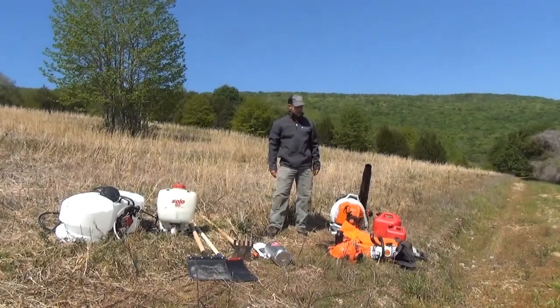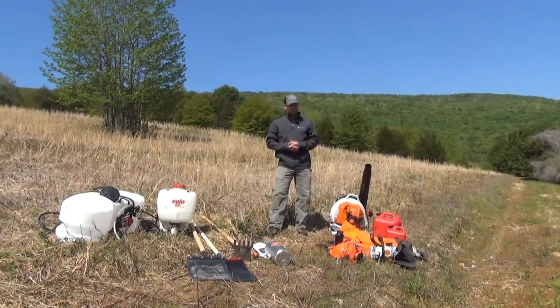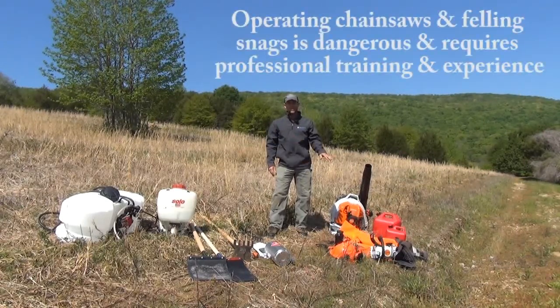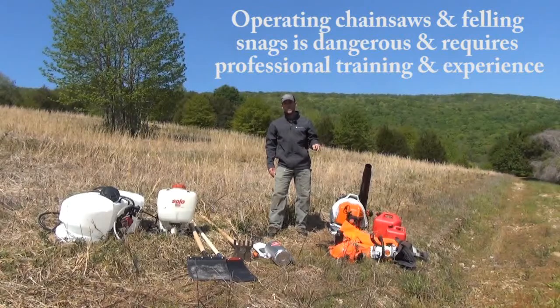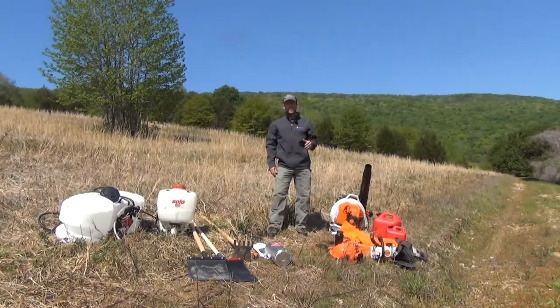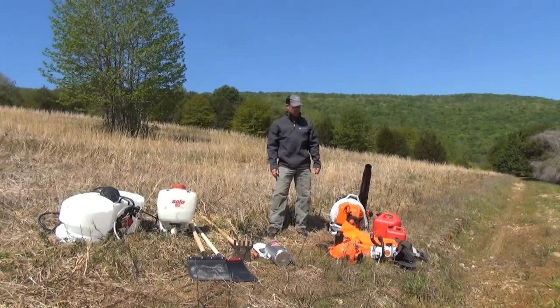Some of the larger issues you may have are dead snags within your prescribed burn area. A dead snag has a very good chance of catching fire and toppling across the fire break — that's where the chainsaw comes in as a good tool. Walk around and fell those snags within the fire break and remove them so they no longer become an issue that may allow your fire to escape and become a wildfire.